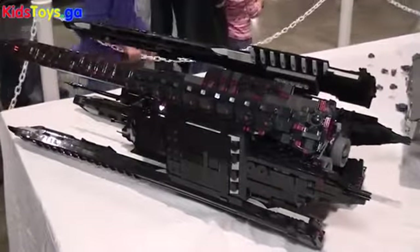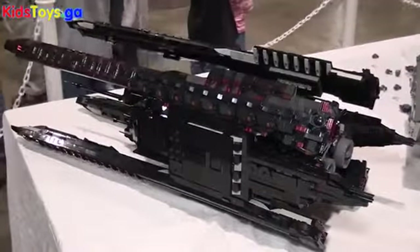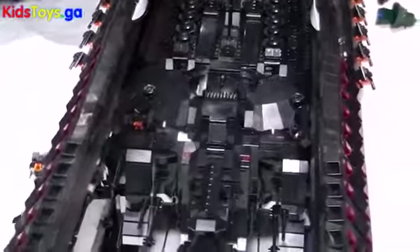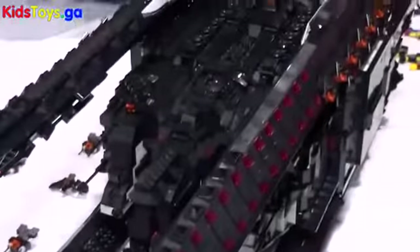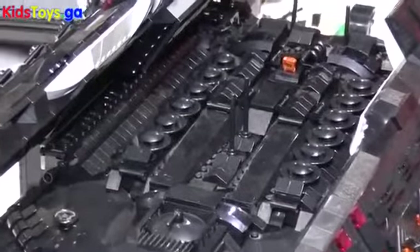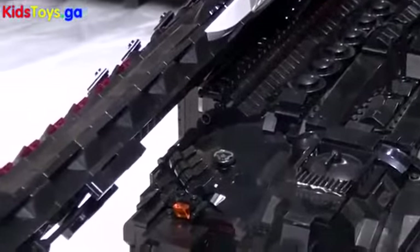When designing something like this, the process is mainly just starting to build and kind of seeing what things can take off from where and where I can put stuff. Mainly I had a big picture in the background of what I wanted to build, and from there I just kind of threw things on — if it looked good, I kept it; if it didn't look good, I just kind of trashed it.